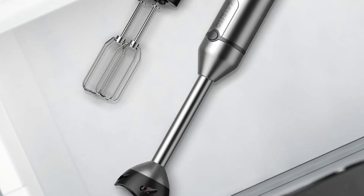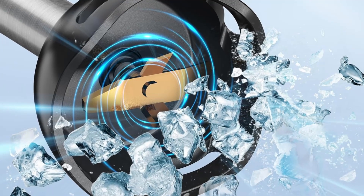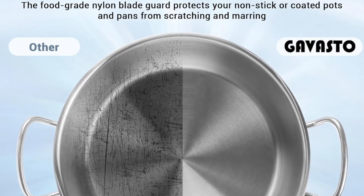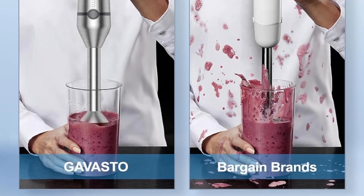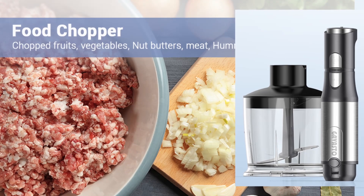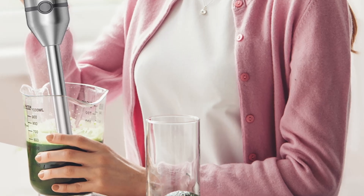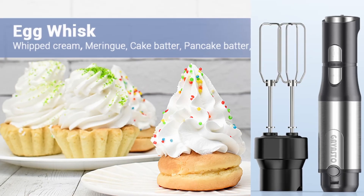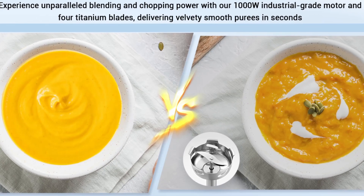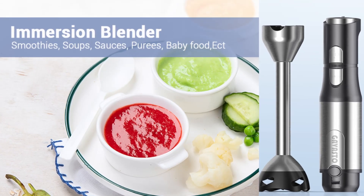One of the key benefits of the Gavasto Immersion Blender is its 15-speed control. Unlike many other blenders that offer only two or three speed options, this blender allows you to precisely control the texture of your blends. Whether you're making a chunky salsa, a smooth puree, or anything in between, you can easily adjust the speed to achieve the perfect consistency. The addition of a turbo button further enhances the blender's versatility, instantly increasing blending power to blitz through tough ingredients like ice or nuts.